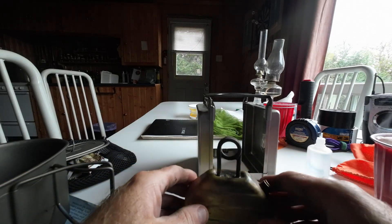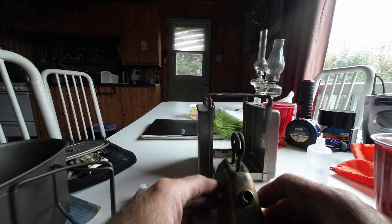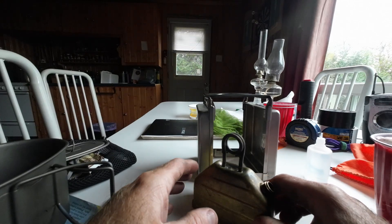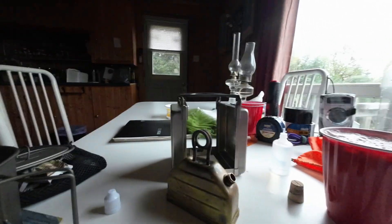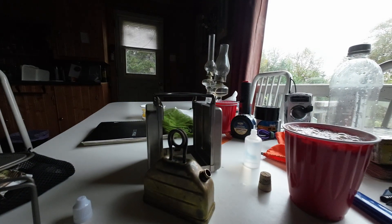So yeah, it's a super cool stove. If you can find one of these at a good price, definitely go ahead and buy it. It's definitely an attention grabber for sure. Anyway, that's it for the video — thanks for watching, I'll see you next time.